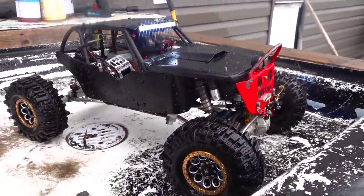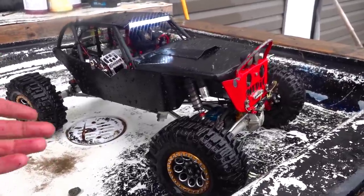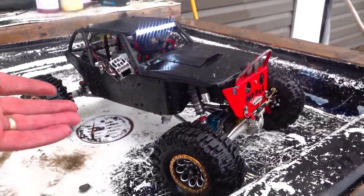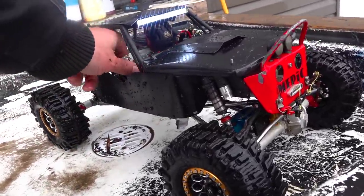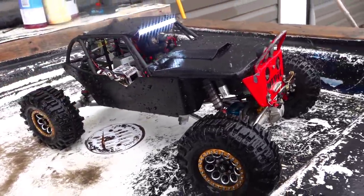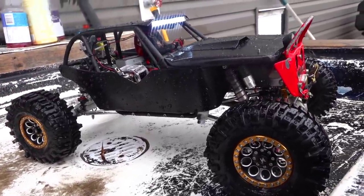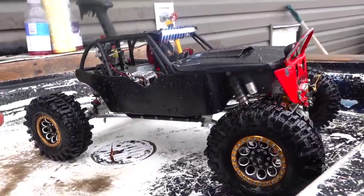Thanks a lot for tuning in to today's RC Adventure. I know it's a little short, but I don't want to do too much damage on that front axle. Hopefully you enjoyed the action — leave me a like, and we'll see you in the next episode of RC Adventures. If you're stuck inside, don't neglect your RC. Do your maintenance. Bye for now.